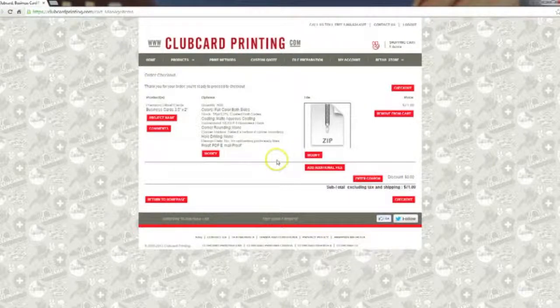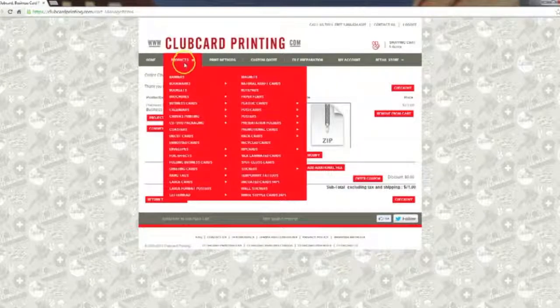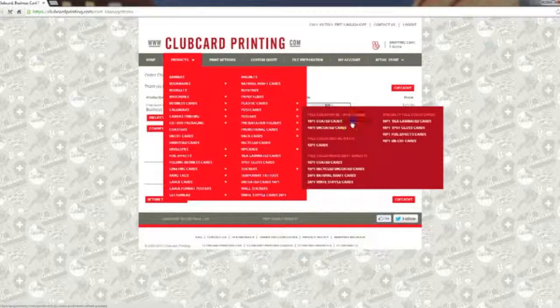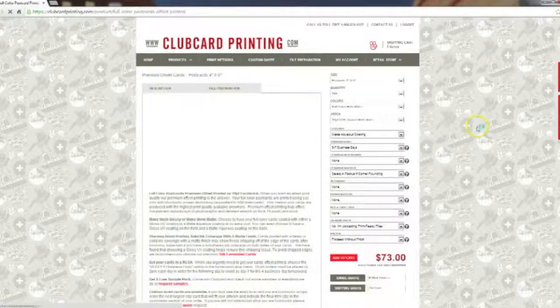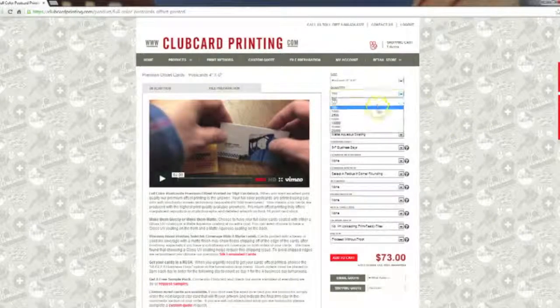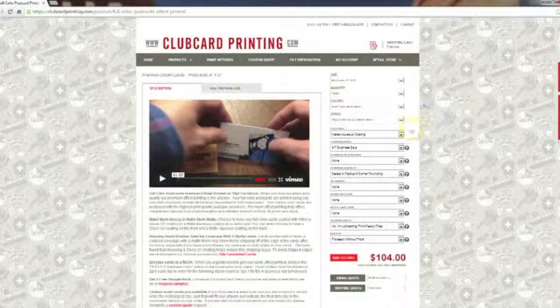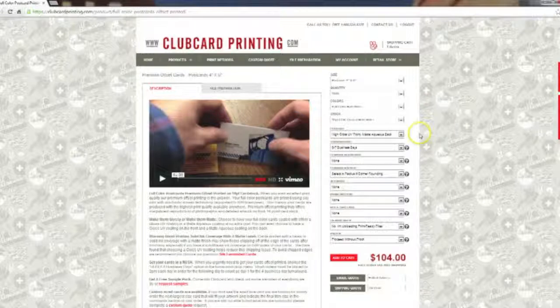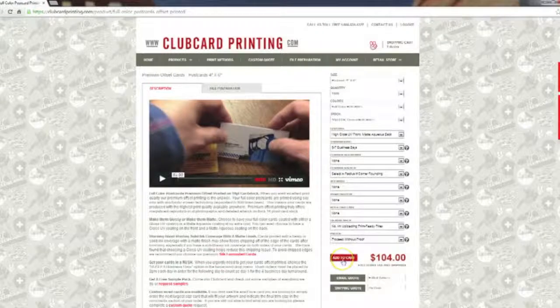Since we've got the business card added, we next need to add the postcard. Head back up to the Products drop-down and select Postcards from the list. Again we'll do the 16pt coated cards. For the postcards we'll select 1,000 cards and change the coating from matte aqueous to high gloss UV front / matte aqueous back. This means we'll have a nice gloss coating on the front and still be able to write on the back since it's a postcard. We'll click 'Add to Cart'.